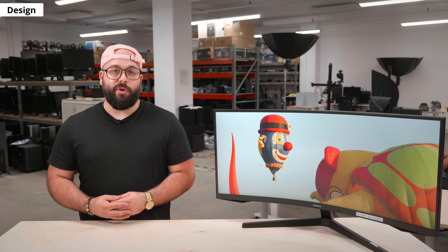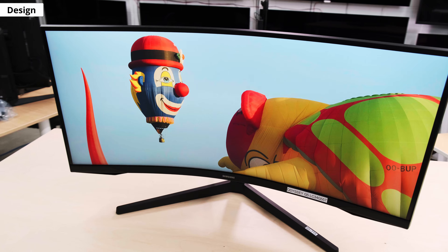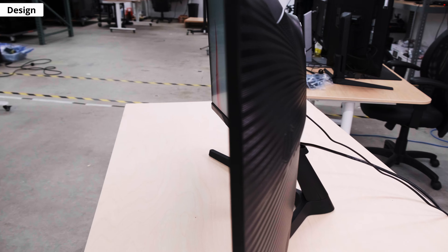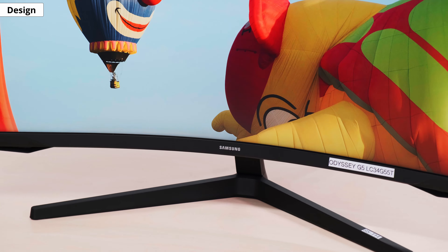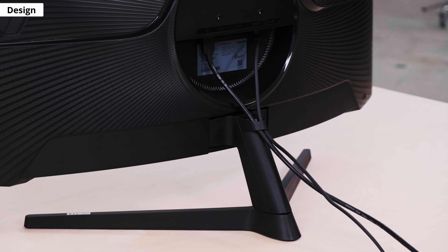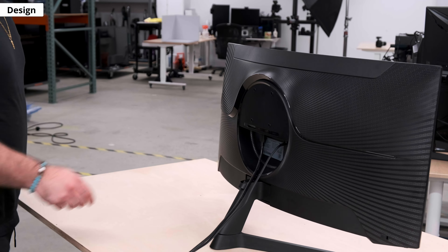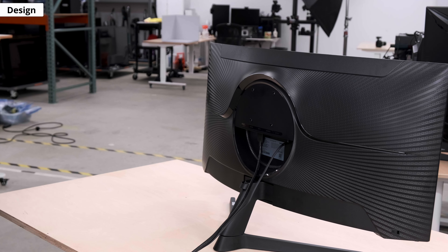Before getting into the nitty gritty, let's look at the design. The 34-inch Samsung Odyssey G5 is essentially a larger version of the 27-inch model. It features the same design with a 1000R curved screen, which is pretty aggressive. It has an all-plastic black body with a gamer-friendly design. The stand has V-shaped feet that look like most Samsung monitors. It feels cheap and attaches to the monitor with basic clips. There's a small hook in the stand for cable management, which helps keep your setup clean.